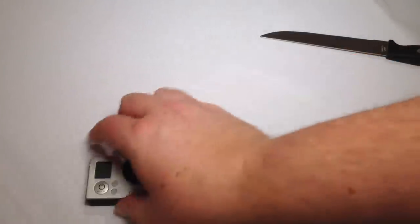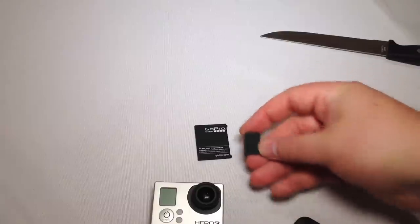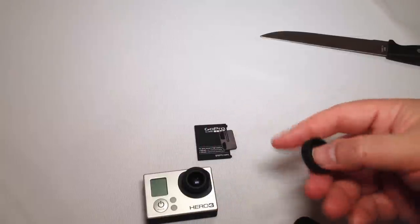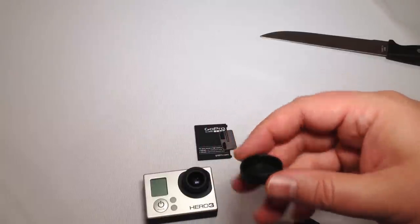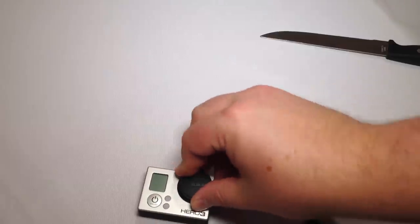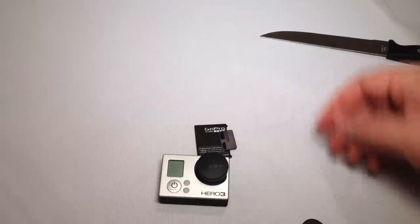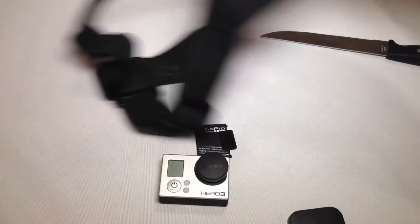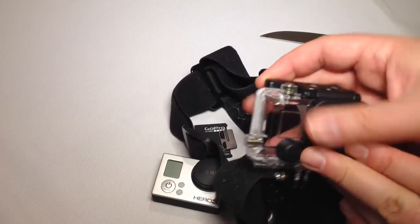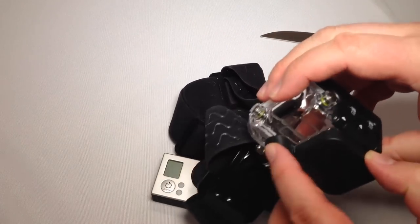You have the back plate that goes on the back of your GoPro. You have the side plate which will go on your side and protect it. And then you also have the camera eye — it's pretty cheap-feeling, but it will go on your GoPro and give you some protection from scratches. It feels like it holds on pretty good. And then we also have the GoPro cover, which looks like it holds together pretty nicely too.